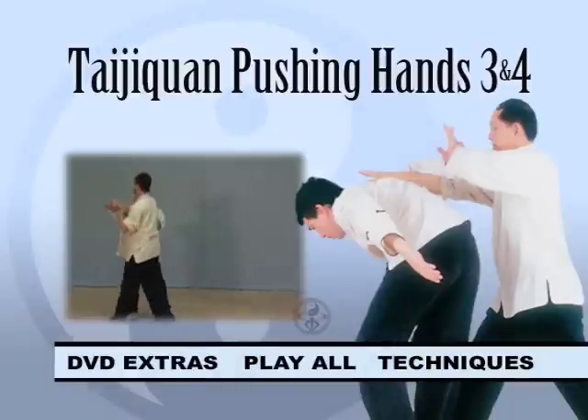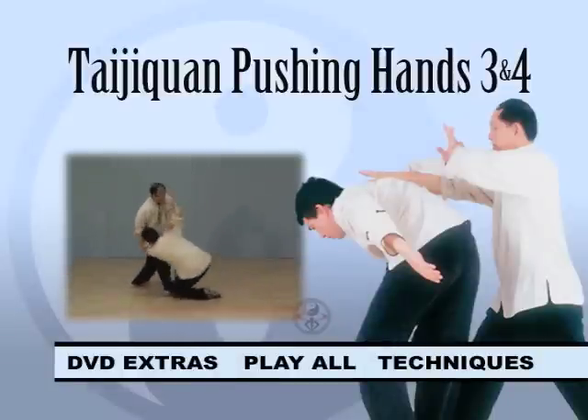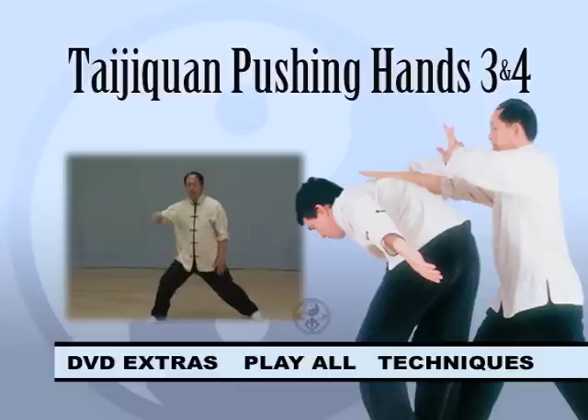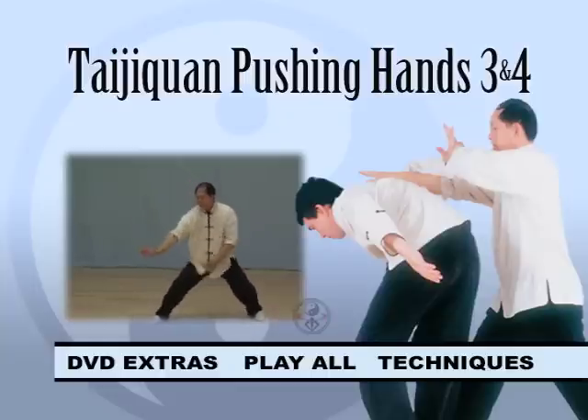This three-hour DVD contains two complete video programs, with chapter markers for every technique. Advanced DVD navigation makes it easy to find any part of the program with just a couple clicks.